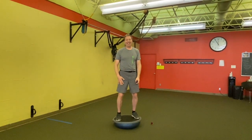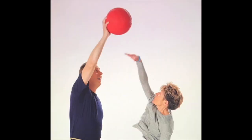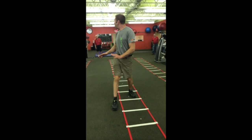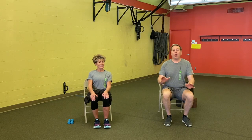Join us for some balance work. Welcome to Ziti's Neuro Fitness Workout. Today we're going to concentrate on balance. Balance! Imagine that. We call it balance 101.